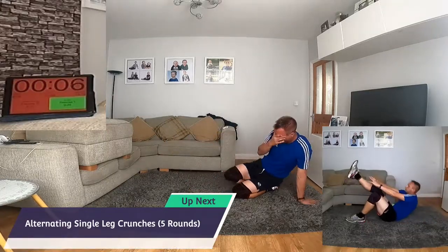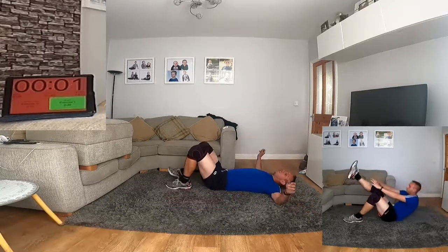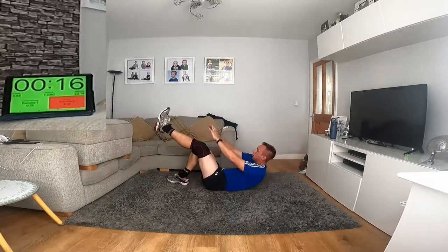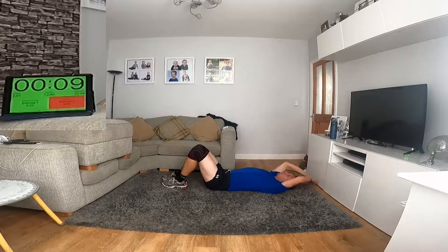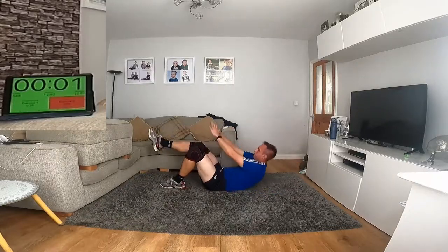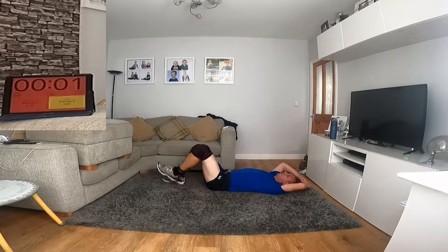Right — single leg crouch, alternated. Alternate your legs, don't need to rush them. You've got a lot of work on this: 2 minutes 20 in total on each body part. So when you get a minute, take 10 seconds to breathe — shouldn't get you too excited, this one. You've got a lot of work on this.